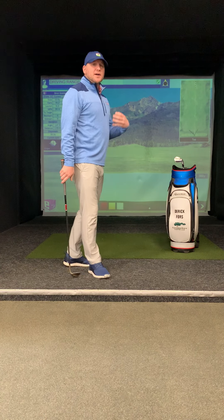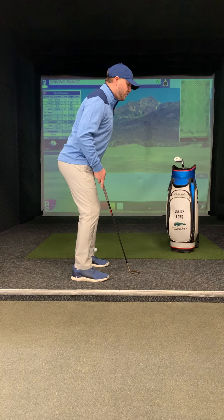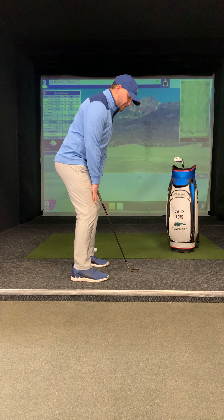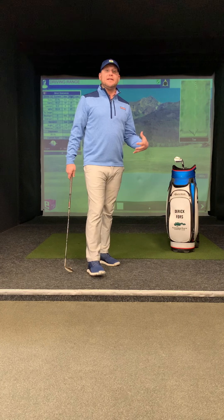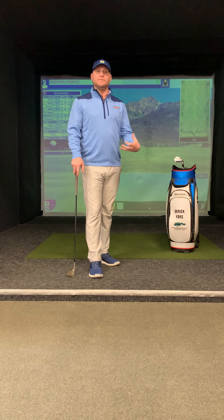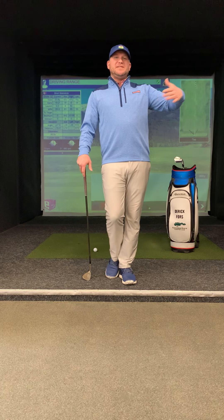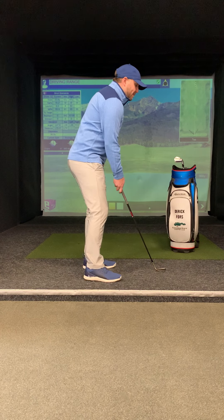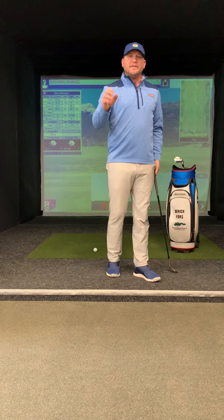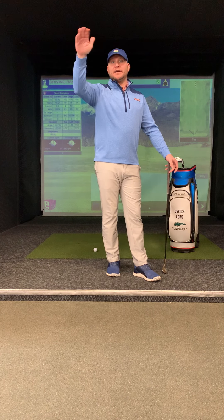We talk a lot about posture and setup. Normally, as we did in lesson one, we want a nice athletic posture with a little bit of leg flex. In these golf shots I like to change my leg flex depending on what I'm trying to do. A lot of times we've got a 10, 15, or 20-yard bunker shot — we're trying to get that ball up, get it on the green, and let it land soft. This is one of the only golf shots where we do not want to hit the golf ball directly. We want to impact behind it — you've heard you want to be an inch or two inches behind it to get underneath the ball and get it up on the green.